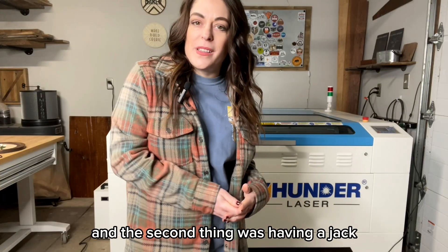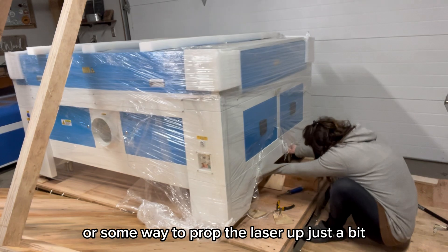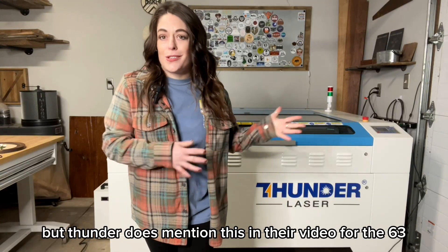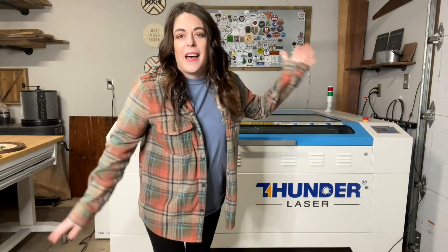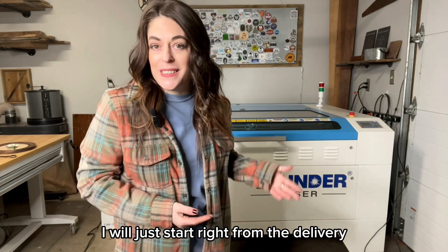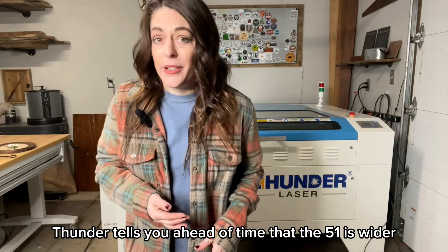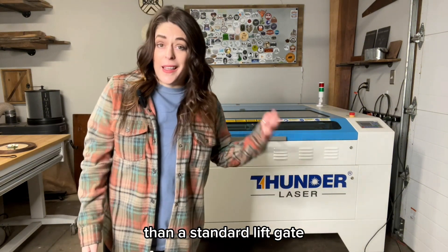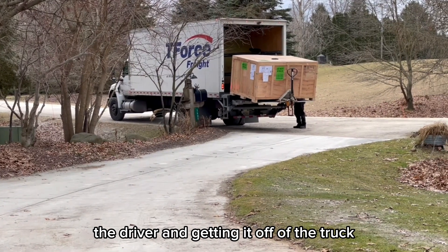The second thing was having a jack or some way to prop the laser up just a bit — I'll talk more about this later in the video. Thunder does mention this in their video for the 63, but even with the 51, I think that would have been handy. Thunder tells you ahead of time that the 51 is wider than a standard liftgate, and that you might need a forklift or have to assist the driver in getting it off of the truck.